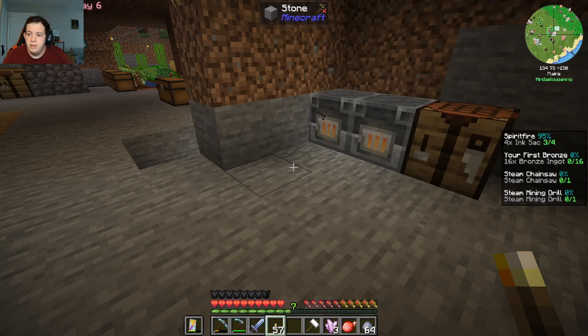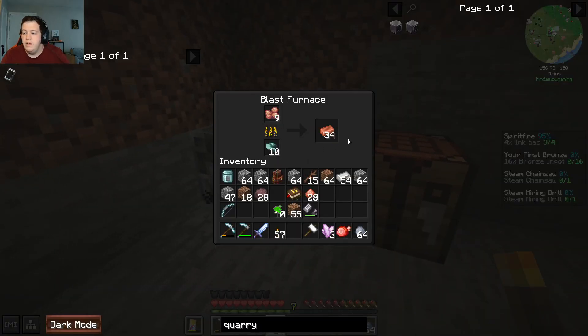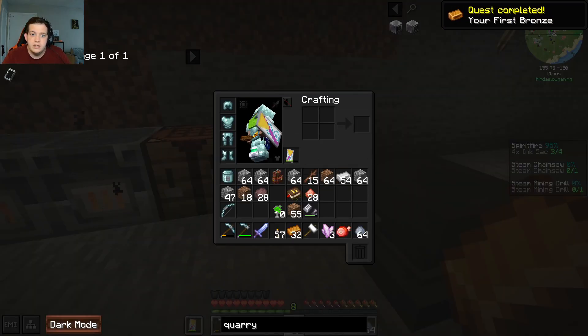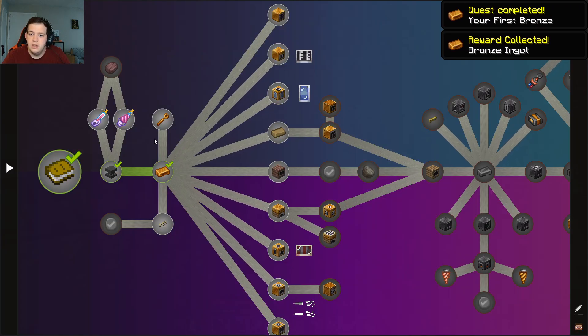Hello everybody, and welcome. I actually did not really do much, I just expanded this a little bit. I definitely will need more, but we'll be perfectly fine. So now that we have this, we've got our first bronze. Thank god it gave us more.